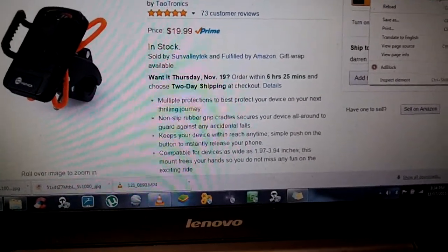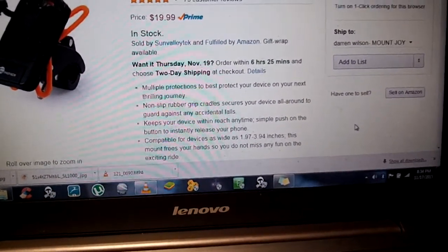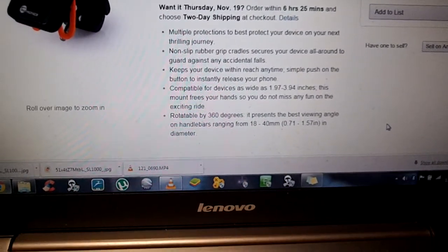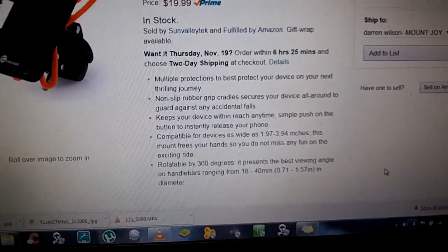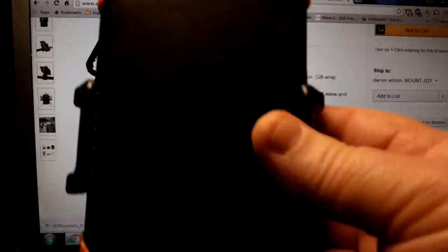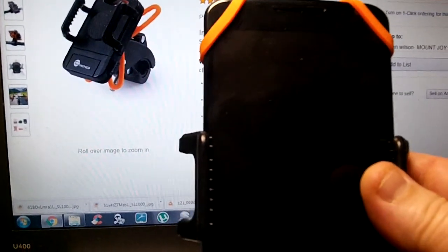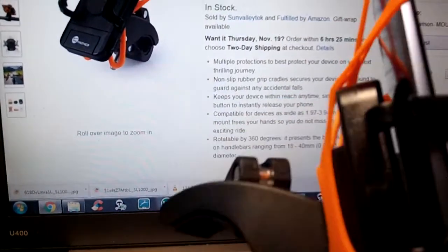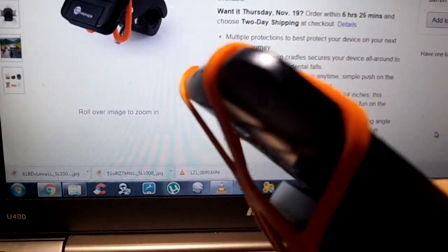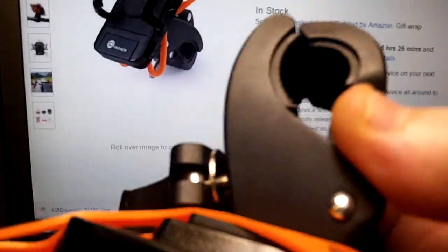I never had a problem with this slipping or anything like that. Never had a problem with it leaving any kind of marks on my phone. It keeps your device within reach at all times. It's great for using the GPS, even on your phone. I will show you this is the unit right here with a Nexus 6 in it, so it will handle whatever you can throw at it.